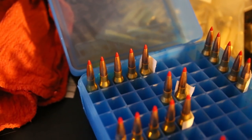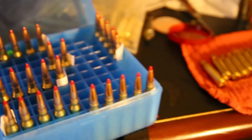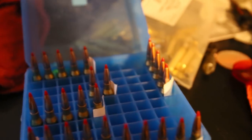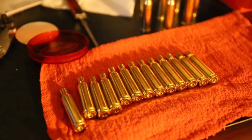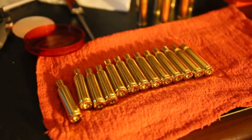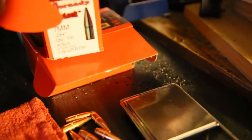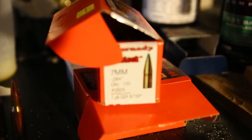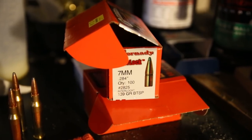And then my two max loads that I'll test just to see how they perform with this powder. So that's my hunting loads. I am currently reloading right now 20 of my 139 grain — these are just soft point boat tail bullets. So 139 grain boat tail soft points.